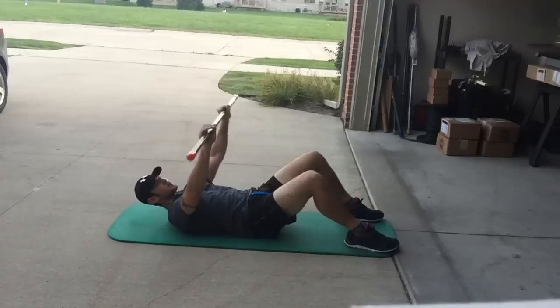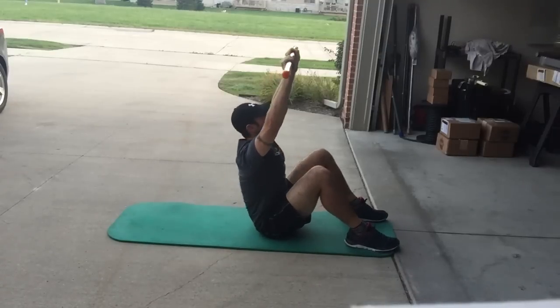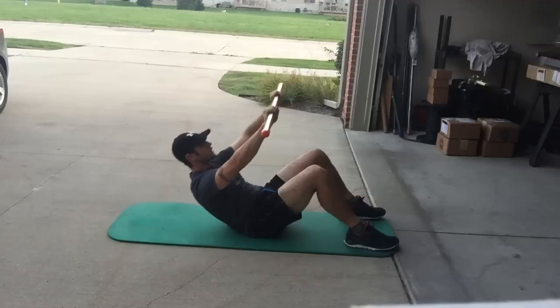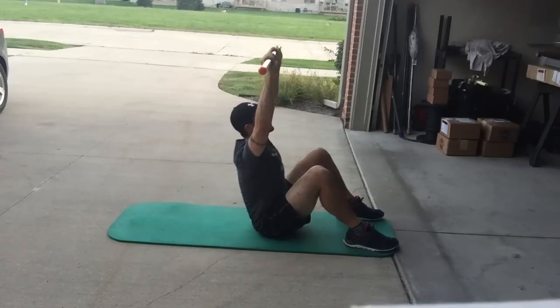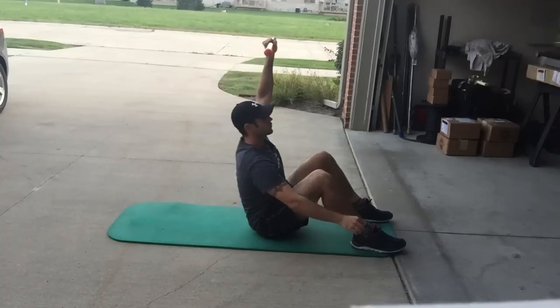Single arm sit-up, or bilateral is another great option, again focusing on the abdominal strength as we're trying to maintain stability and bring the shoulder stability picture into the movement.